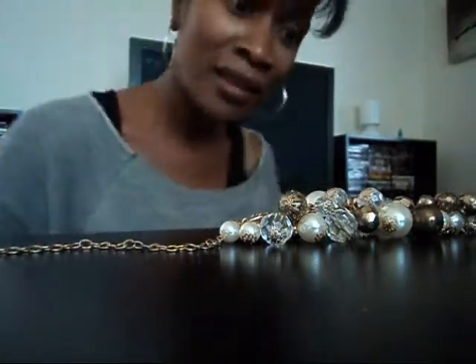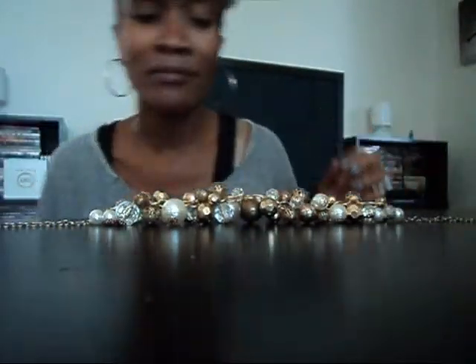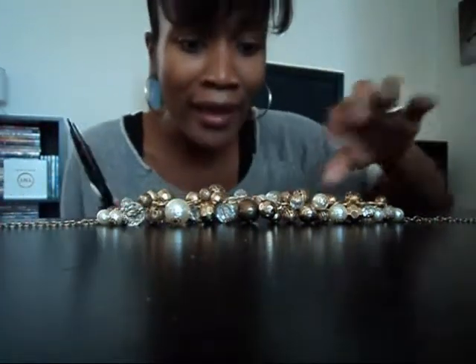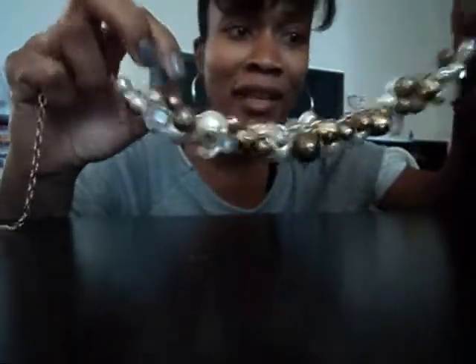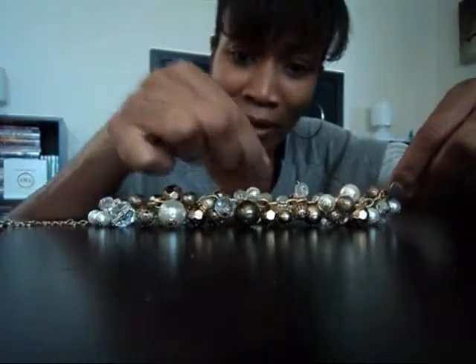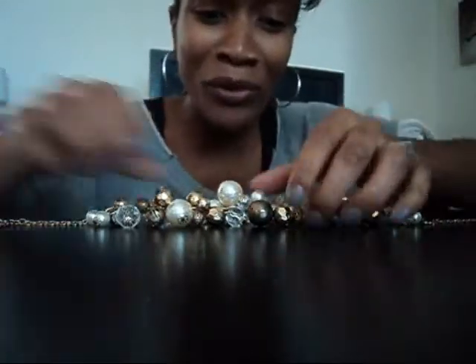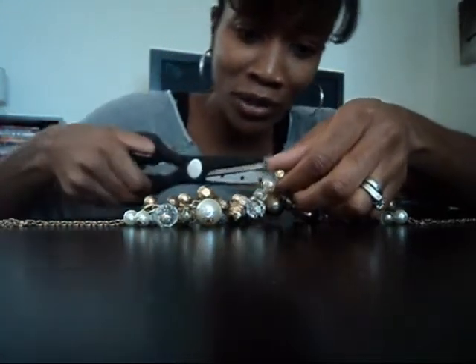Are we ready for part deux of updating your sandals? We're going to work on this necklace, using the same pair of scissors. I think you can use just about any kind of chunky necklace — if you go with something thinner it may not work. But I'm going to try this one. It's not really my personal style, but I'm curious to see if it's going to work. So join me.